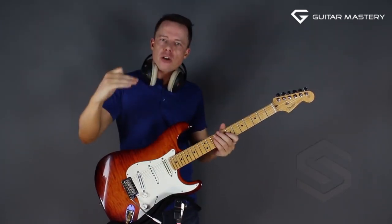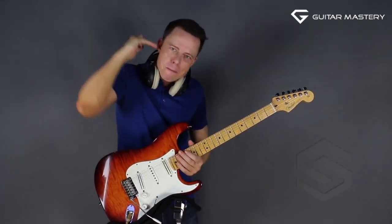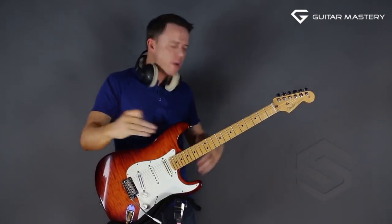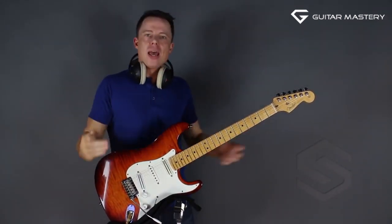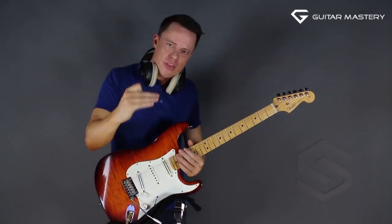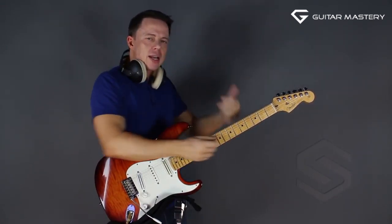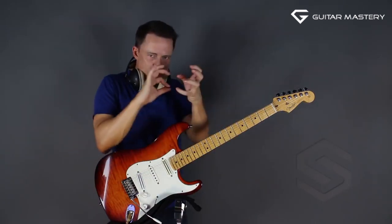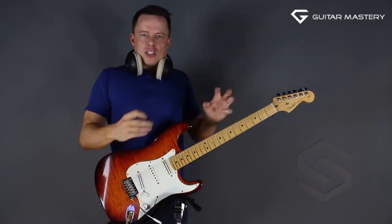Some people are eternal amateurs. In fact, most people who play guitar remain amateurs all their life. Whenever they pick up the guitar and play, they sound like amateurs. I'm saying this to have you step out of that by focusing. What I recommend is working on the little licks I'm going to show you, which are really one multiple lick, and focusing on that.